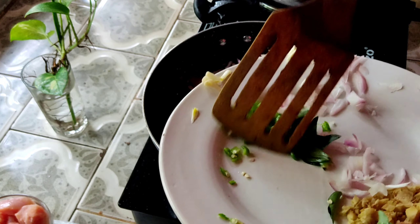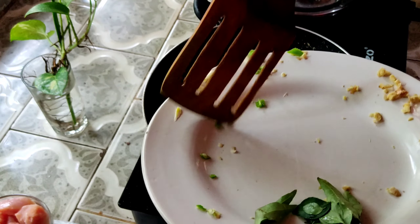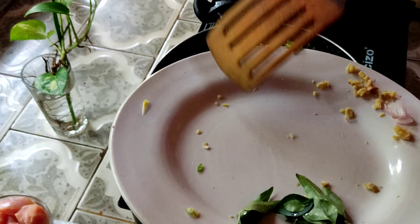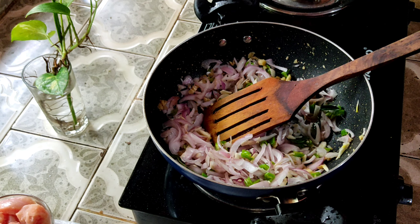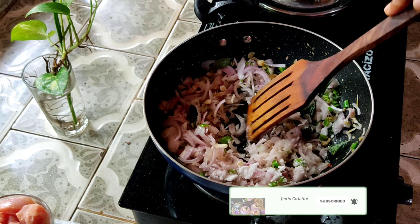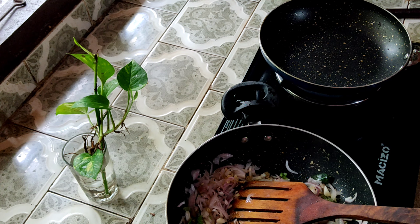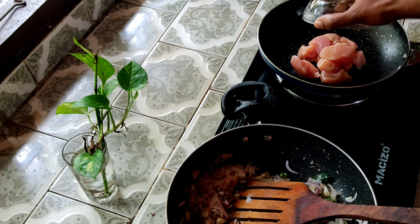We tend to put in two forms each. Now we add a little pepper in the way, so you can poke a chicken.